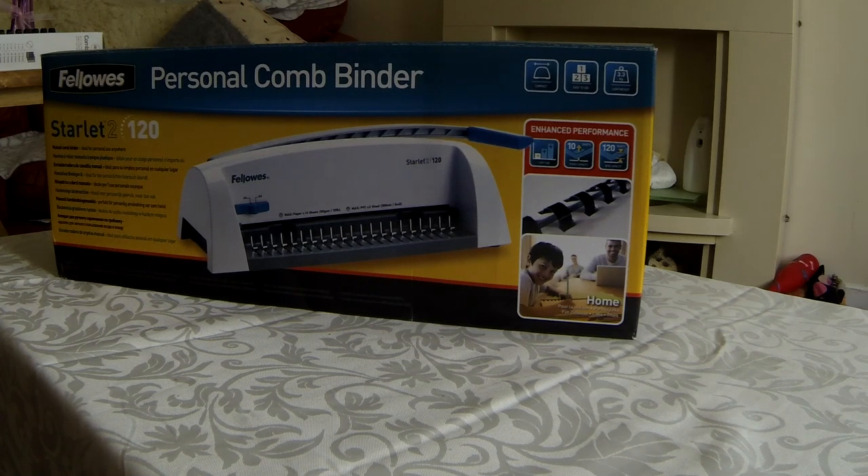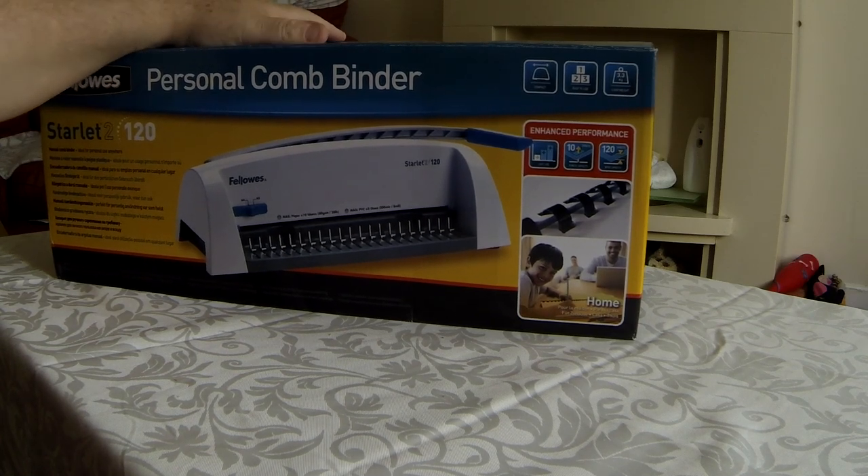Hi, this is a video to show you the box opening of the Fellows personal comb binder. This is the Starlit 2 120, which is the next model up from the original Starlit, which was quite a robust model. I've decided to upgrade to see how this model is, as I use it quite a lot around the home. We'll let you see what's in the box and then we'll go ahead and make something with it for demonstration purposes.